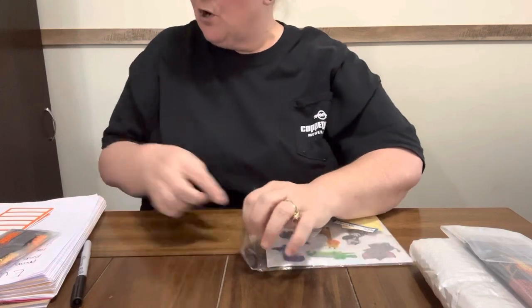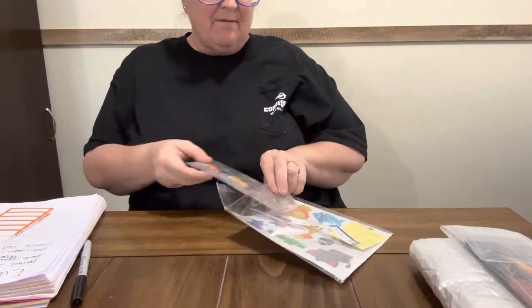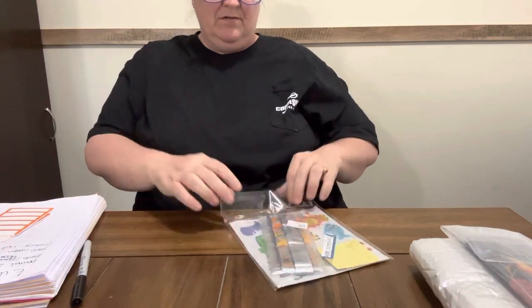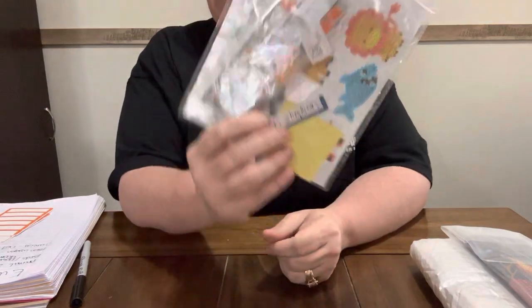And on their website these are $2.99 — you can't beat $2.99 for stickers to diamond paint. Great price on them!